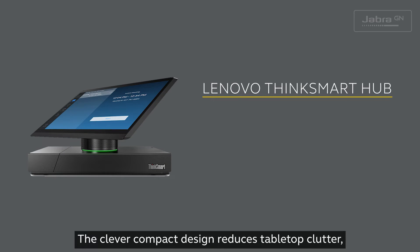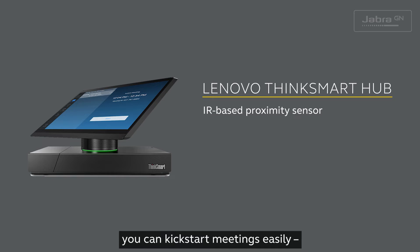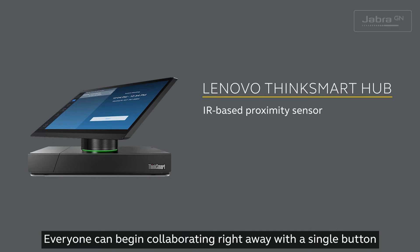The clever compact design reduces tabletop clutter. Thanks to its IR-based human proximity sensor, you can kickstart meetings easily. The hub automatically detects any users within three meters, so everyone can begin collaborating right away with a single button.